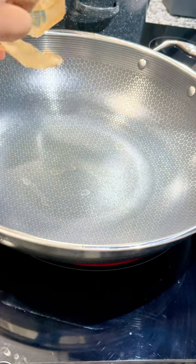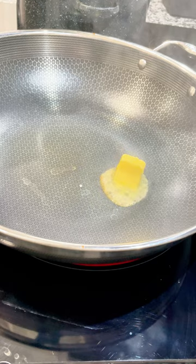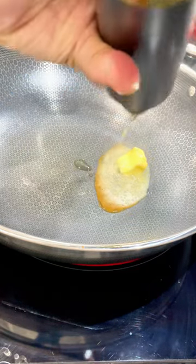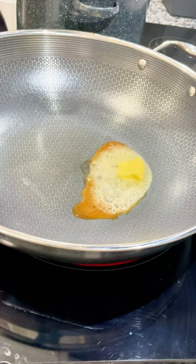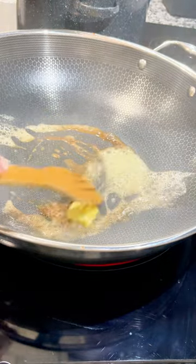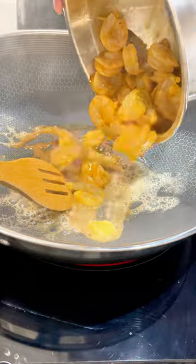I have ghee, which works great because of its high smoke point, but since most people don't have it, just combine some butter with olive oil — that'll stop your butter from burning. The pan is hot because I want to sear my shrimp so they don't overcook, so we're doing a real quick cook.